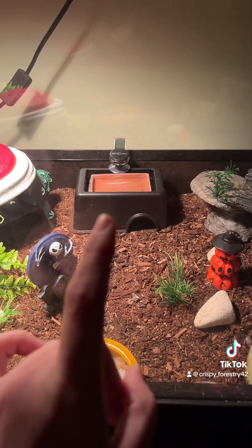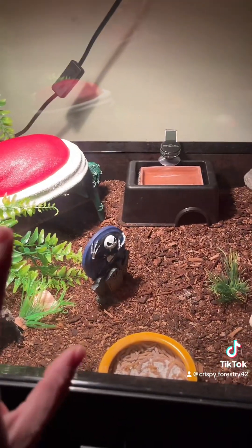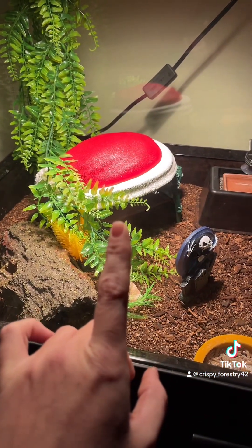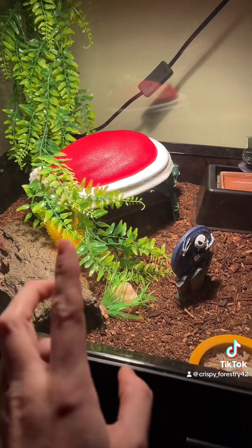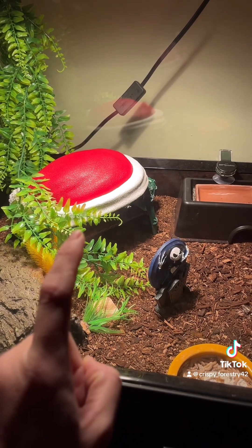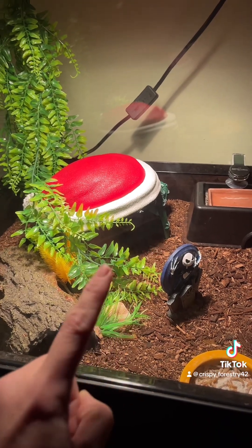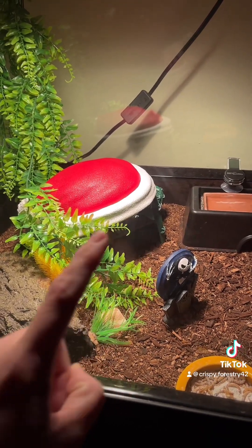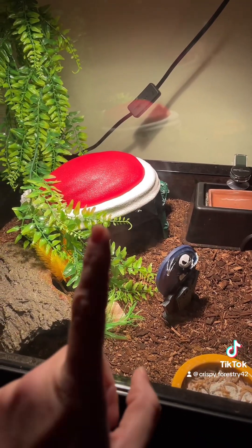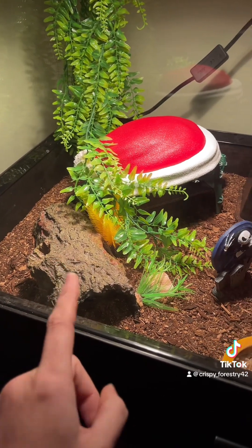You want to have the humid hide directly in the middle of your hot and your cool side. Over here on the hot side I have a hot hide — I actually have two hot hides over here. I have one where I've super-glued a piece of cardboard directly in the middle of it so they have the option to be on the bottom or up on the top. It's worked perfect, I like this hide a lot. And here's a little stump or log hide right here.